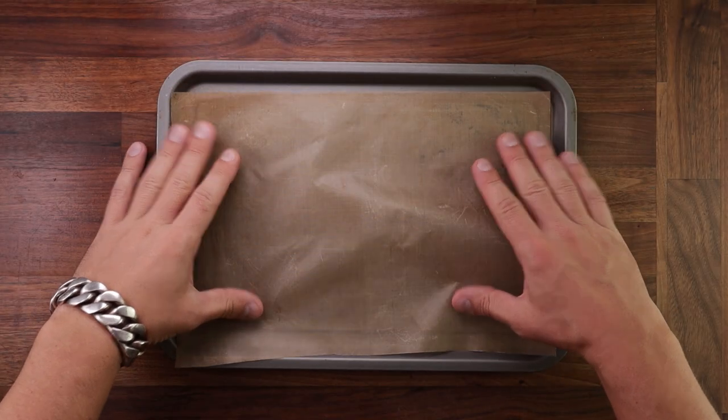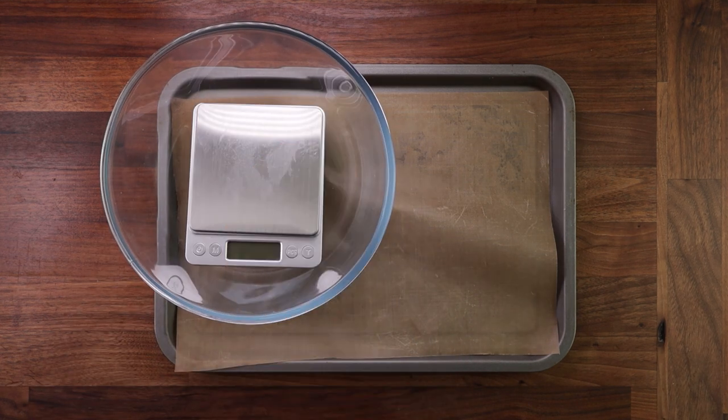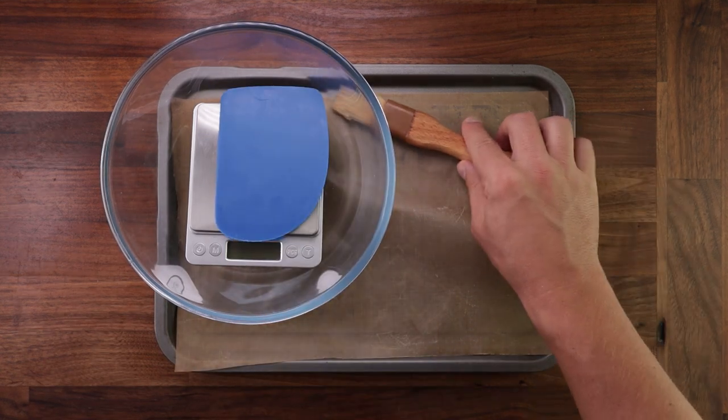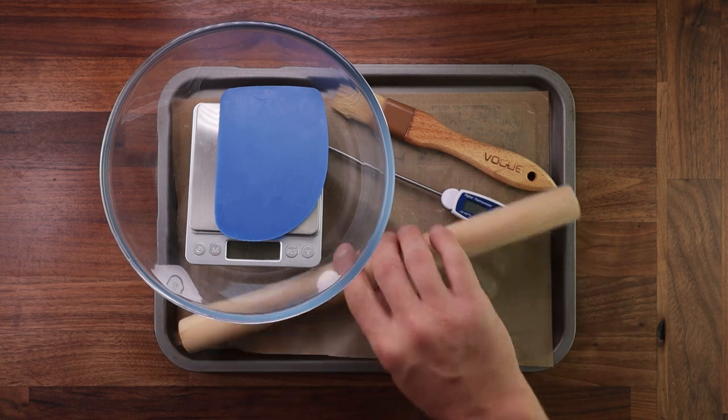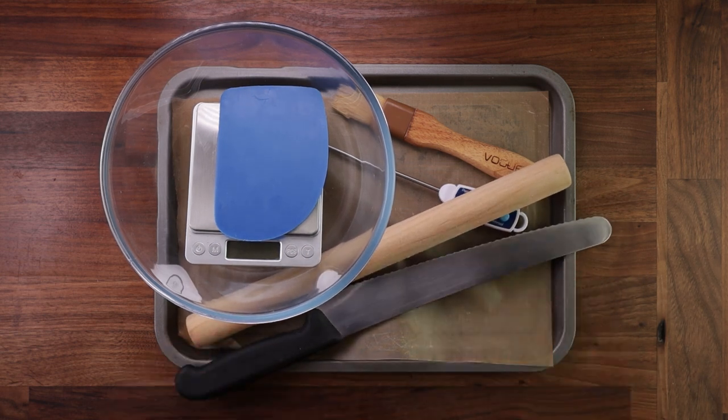So let's begin with the equipment that we need: a tray with some nonstick paper, a bowl, scales, a dough scraper, a brush, a temperature probe, a rolling pin, and a serrated bread knife. You can use a regular knife but make sure it's super sharp.